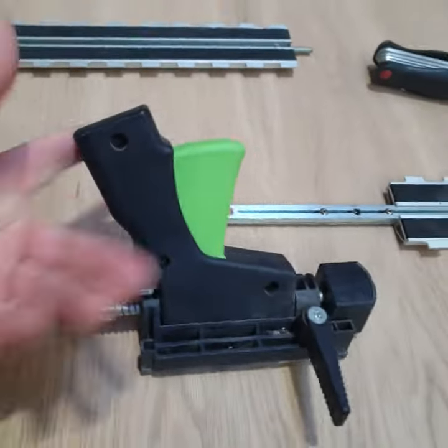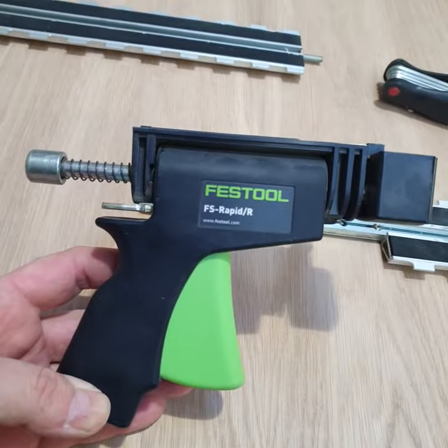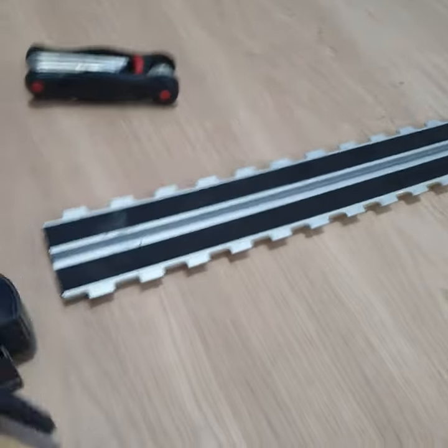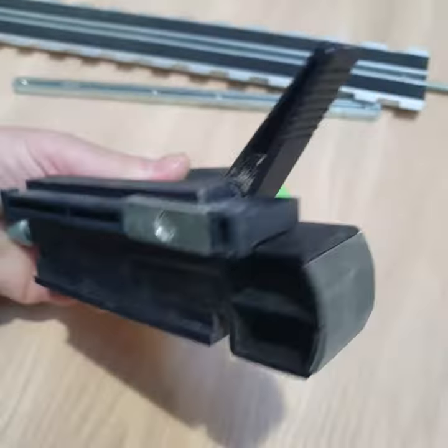The first tool clamp I had is the FS Rapid R. Just take it out — this metal piece fits nicely into the truck.